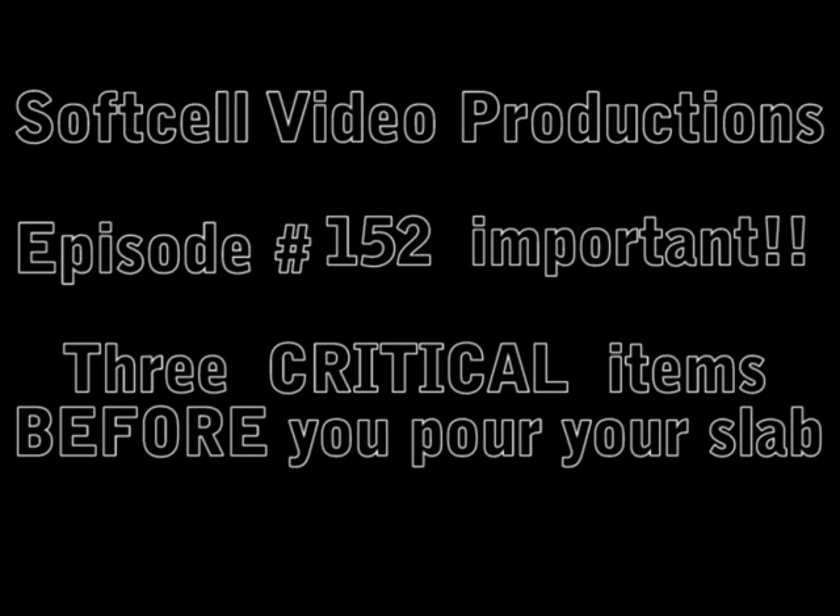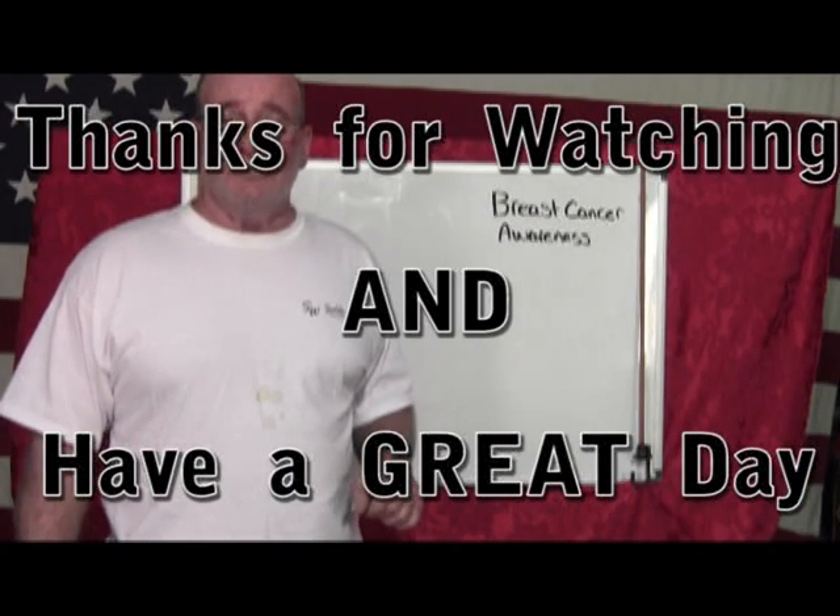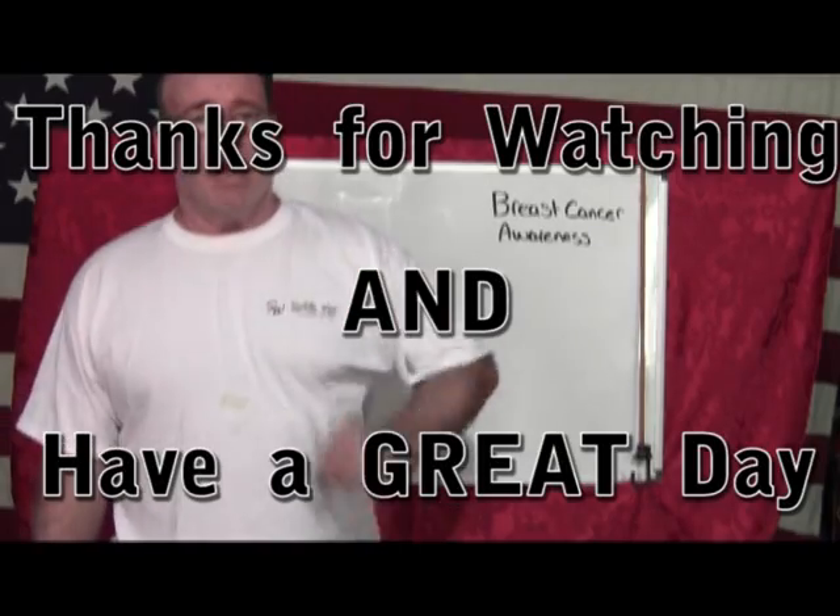This is episode number 152. I'd like to thank you for watching this video — have a great day. I'll see you next Sunday.